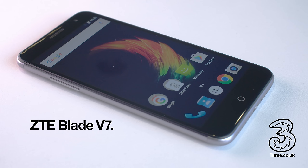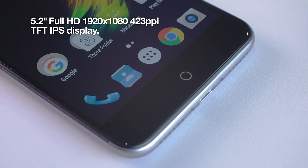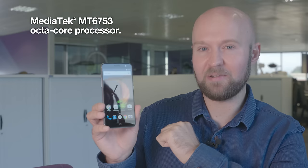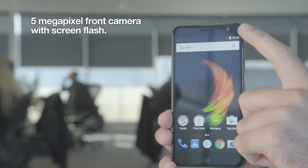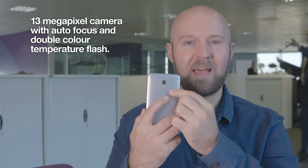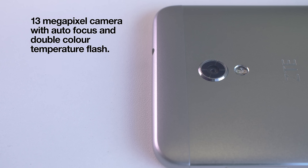The Blade V7 comes with a 5.2 inch full HD display. It's powered by a fast and powerful octa-core processor. It has a 5 megapixel camera at the top and it also has a 13 megapixel camera on the back.